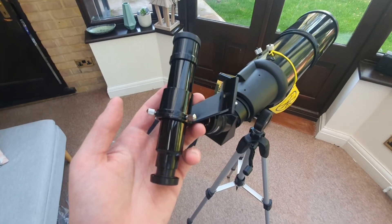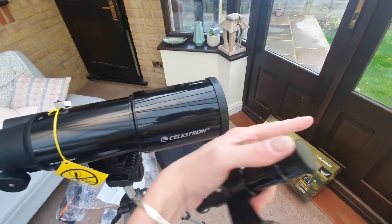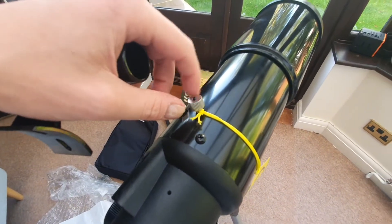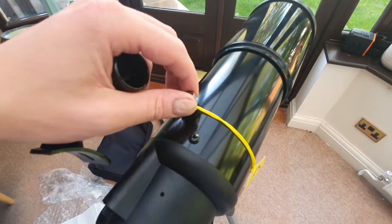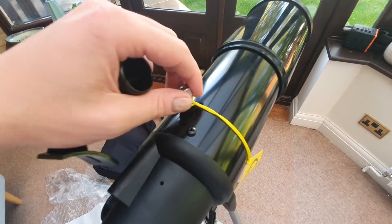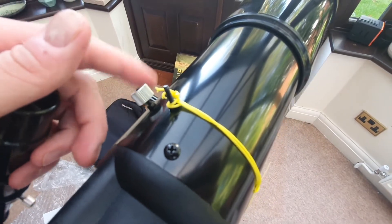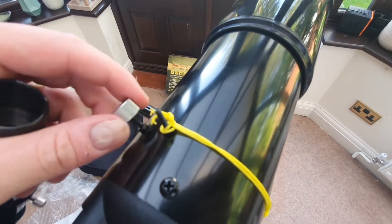Now we're going to install the finder scope. The first thing to be aware of is just make sure that the larger end is facing the same direction as your optical tube. Remove the caps and look after them, and then basically all we're doing here is unscrewing these two screws and taking these off — make sure you've got somewhere to put them because you need to take them fully off. Make sure we're lined up like that.